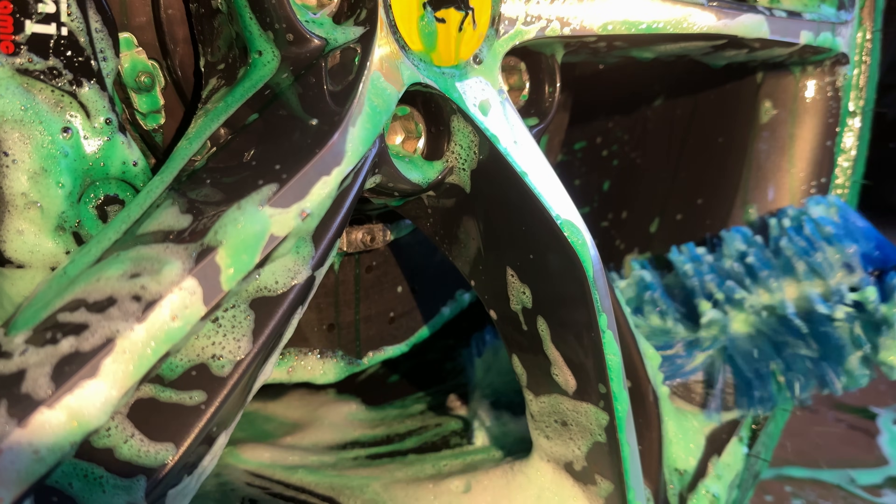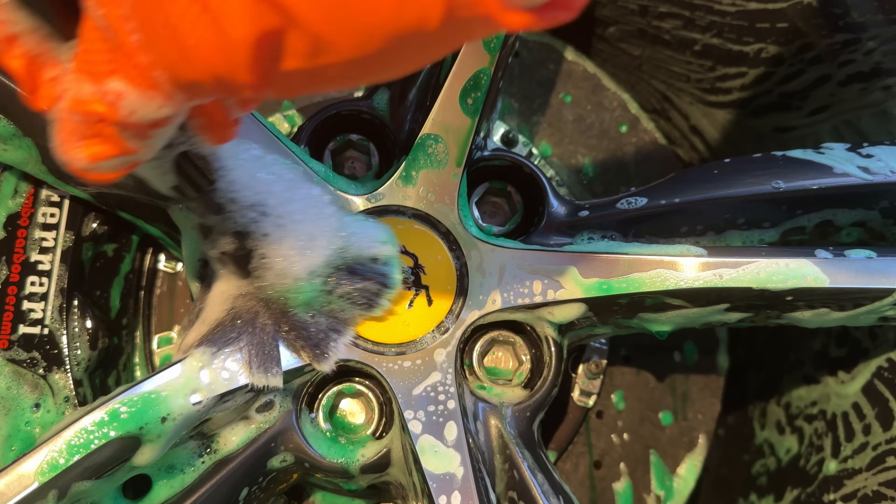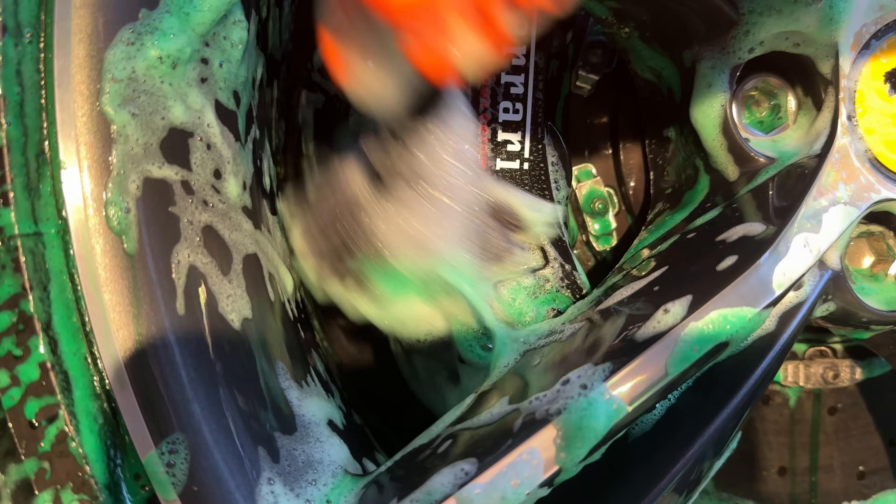What you'll notice on most supercars is that their wheels don't turn brown no matter how much they drive. This is because they usually have carbon ceramic brake discs, which do not release any brake dust when being used.